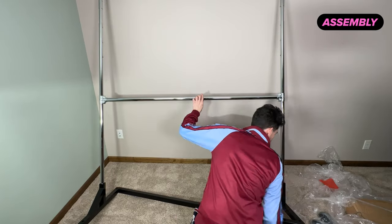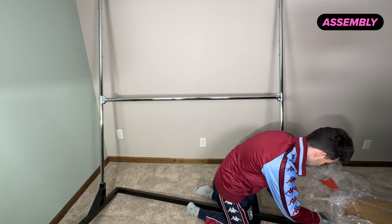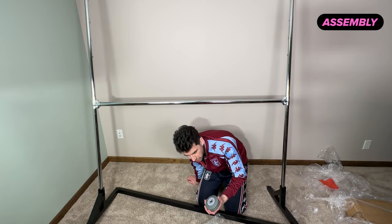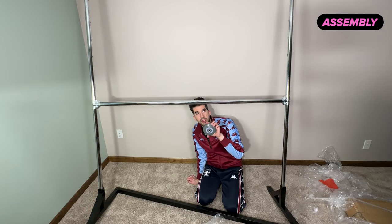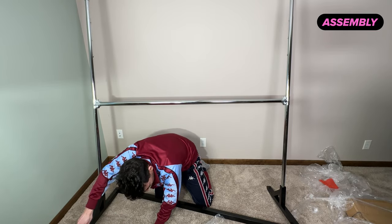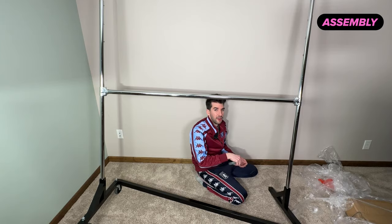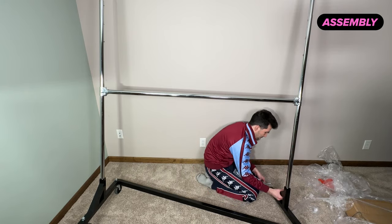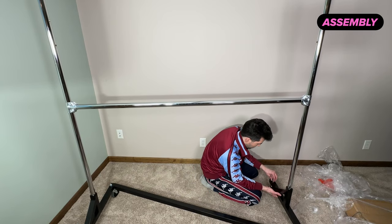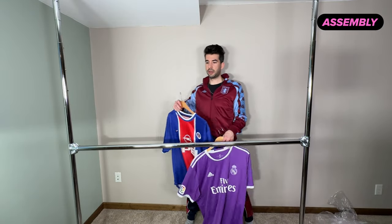Maybe I was supposed to use that wrench when screwing on the center bar — I just ended up using one of my own, it was a little bit easier. Let's flip this, get the wheels on, and then start filling it out with the kits. I really thought this rack was a good choice because it had wheels.